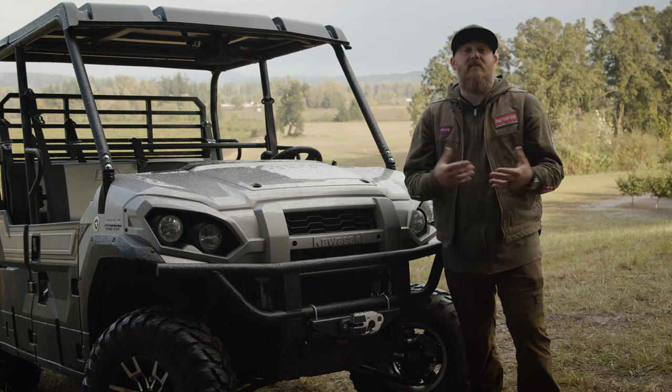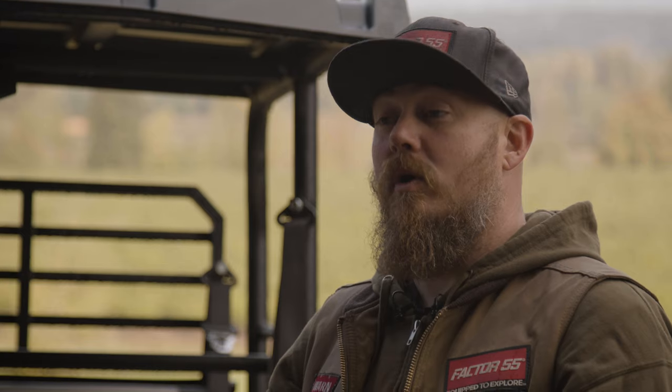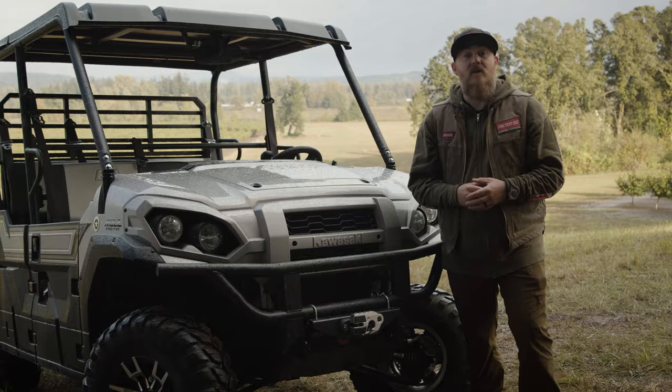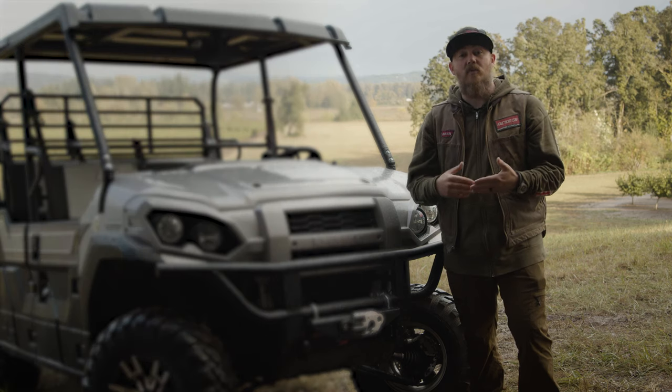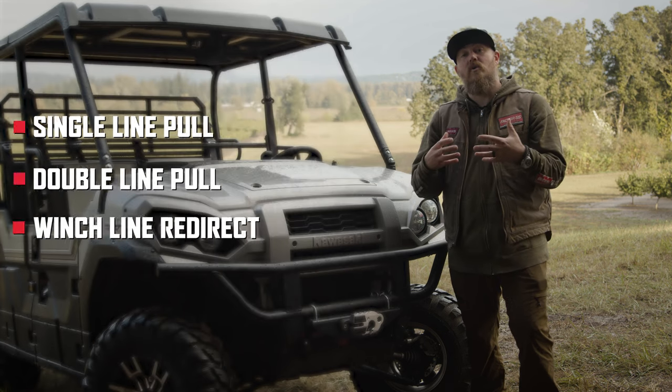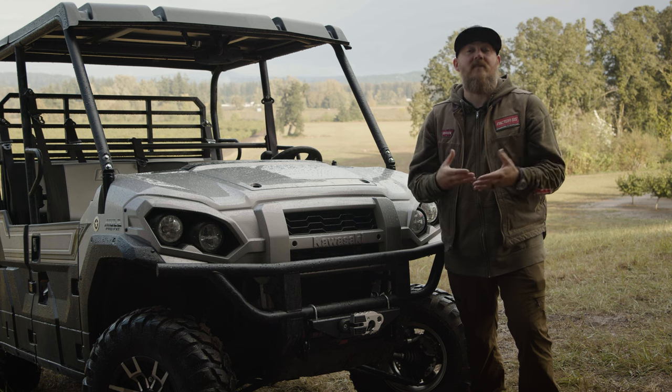Hello everyone, I'm Justin with Factor 55 and Warren Industries. We're here today at Ken Baker's Farm in the Pacific Northwest to show you some rigging techniques with Factor 55 USA-made accessories. We're going to get into examples of a single line pull, a double line pull, a redirectional pull, and learn about the details of the most secure and reliable rigging: closed system winching.